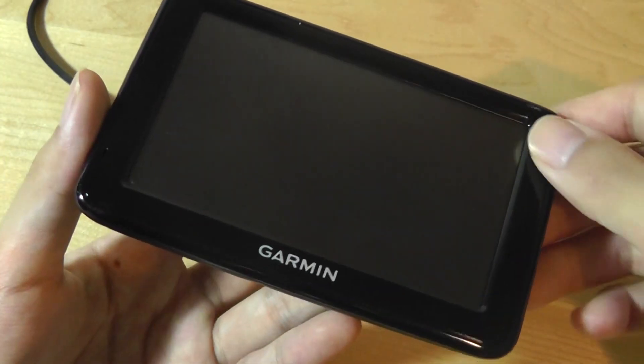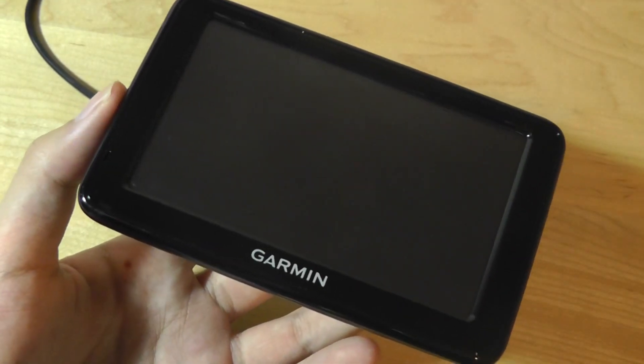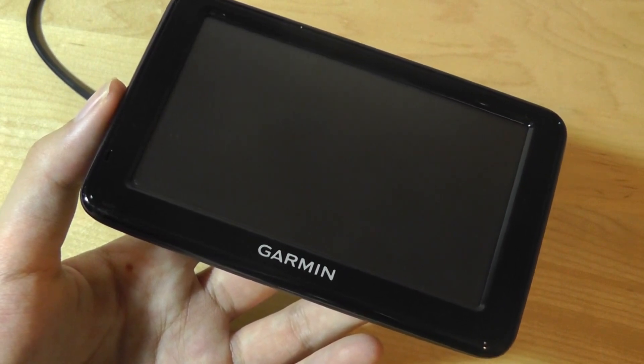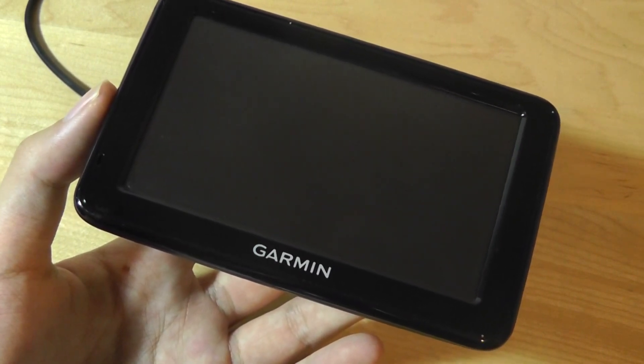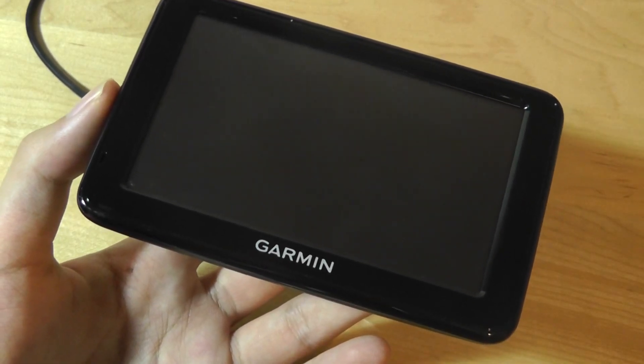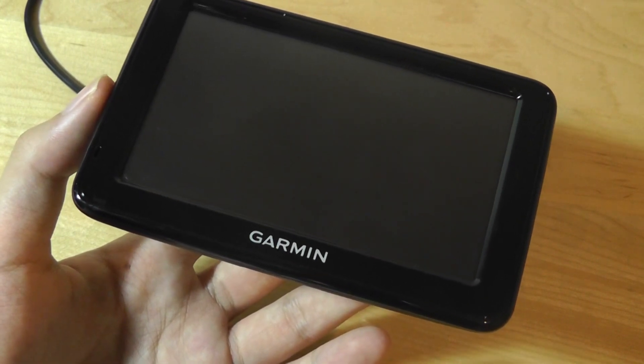It has a fairly slim overall profile and dimensions, and the screen here is slightly larger, matching the trend in 2016 and 2017 GPS devices. It does come with 3D traffic updates, as well as the option for a subscription service on board.